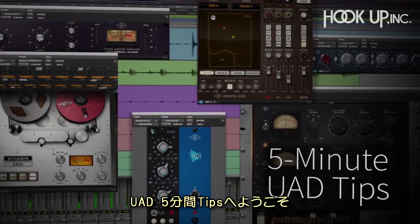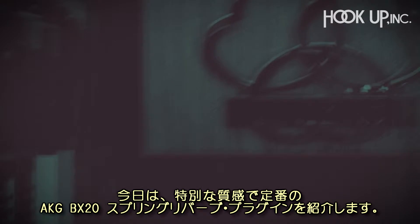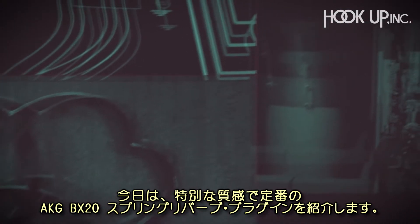Hi, and welcome to another 5-minute UAD Tip. Today, we're going to take a look at the most unique spring reverb of all time, the AKG BX20.